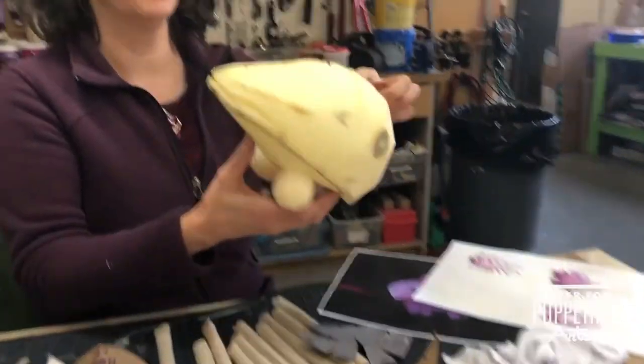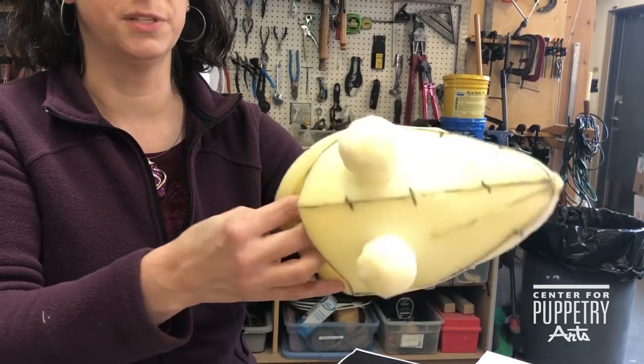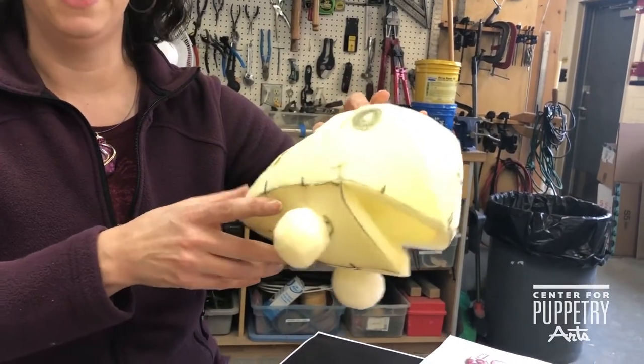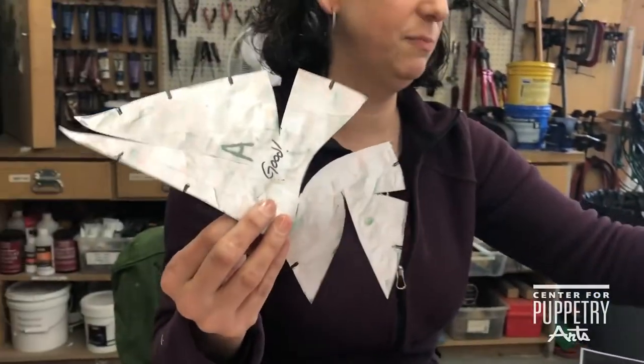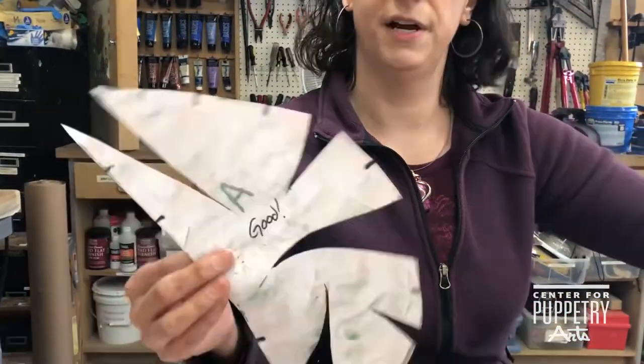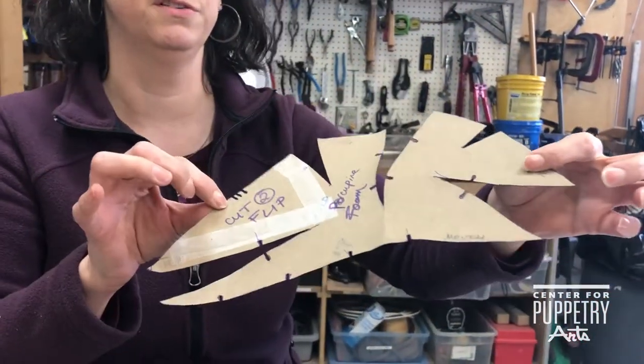I flat pattern a puppet out of just polyfoam. This is a mock-up to see what it's going to look like, and then I pick which side looks better and I translate that into paper, correct the pattern, and translate it into something that can be used over and over — in case I have to make a couple.